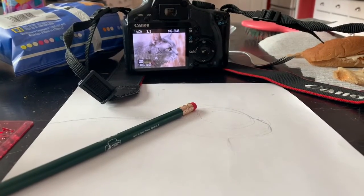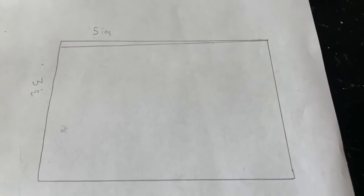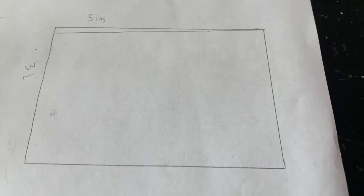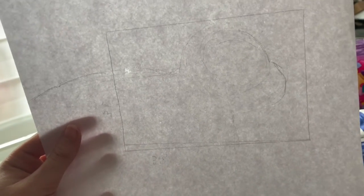Today I'm showing you how to draw a realistic cat using a photo of my cat. I'm putting mine into a frame — I measured how big the frame was on the back, then held it up to the light to make sure it matched up with my sketch.